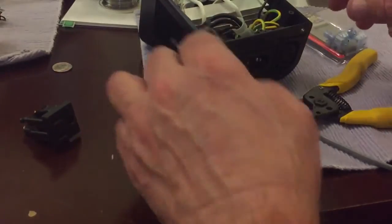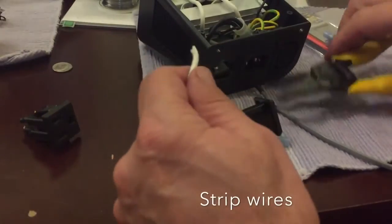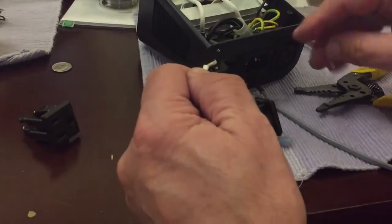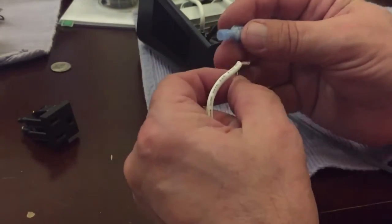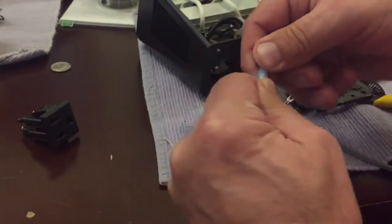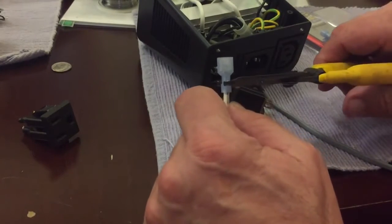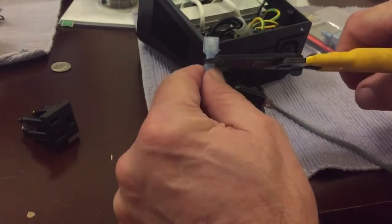First off, I'm going to strip back some of this common wire here — strip back, twist, and pull. Then put on the female disconnect. At this point, best practice would be to have a crimper. I don't have one, so I just used my wire cutters. But if you can afford a crimper or borrow one, it's much better. I was able to get this on after a few tries. This has to be really, really well done, or it's going to cause a problem.